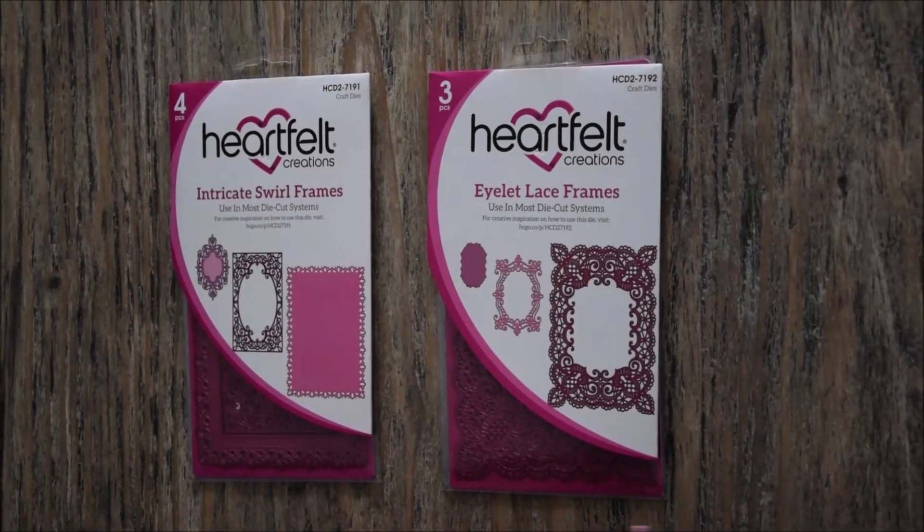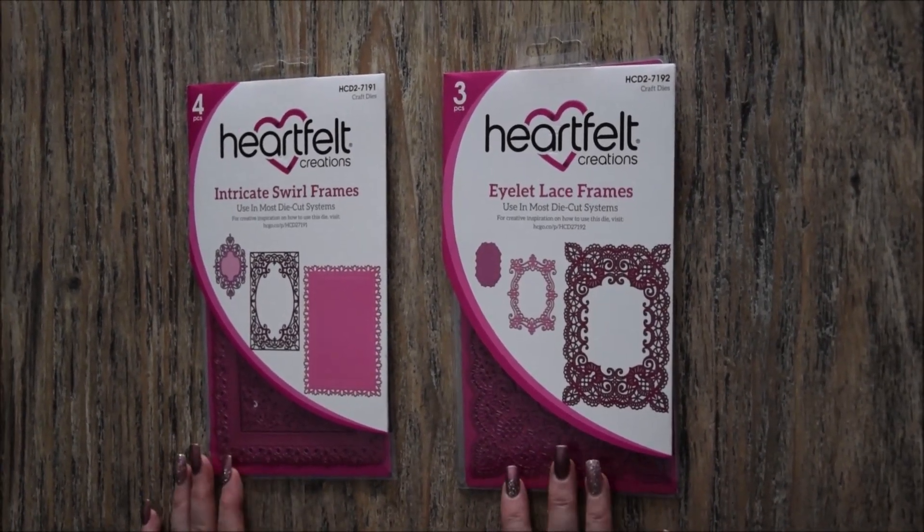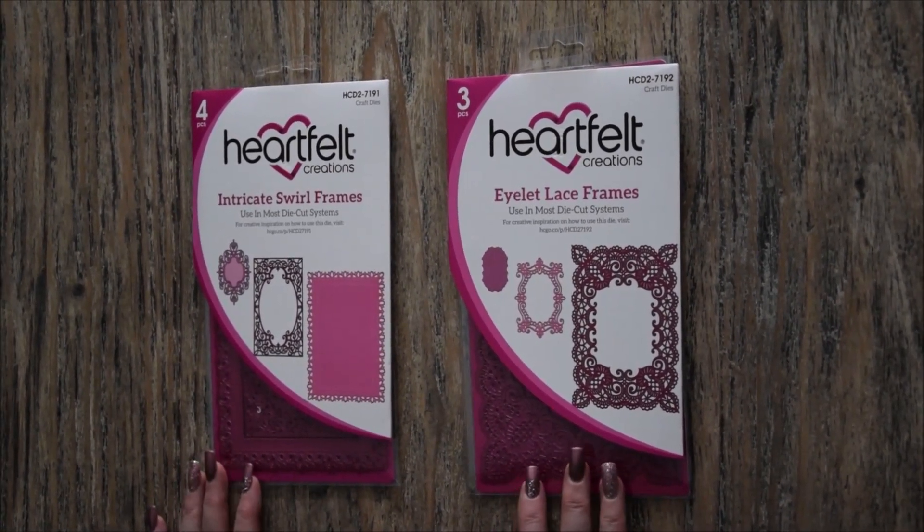Bonjour, alors aujourd'hui je vais vous présenter les Dyes d'Ellen's Rap Store. Alors je les ai reçus la semaine dernière, ils sont magnifiques.